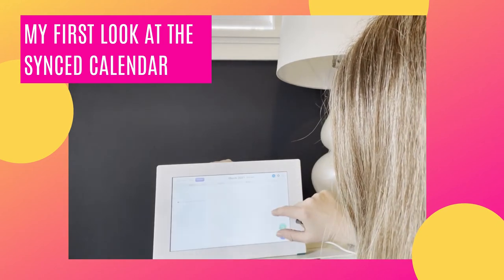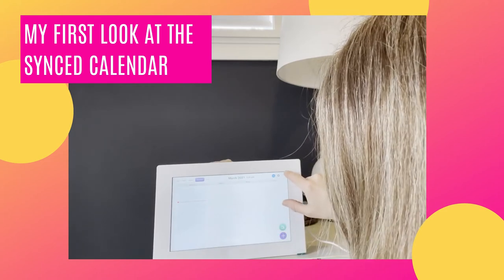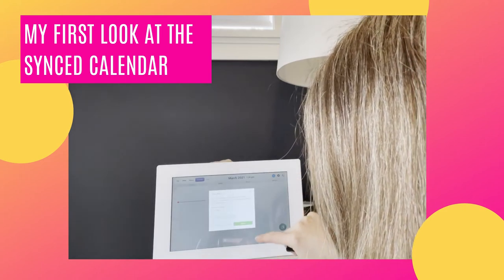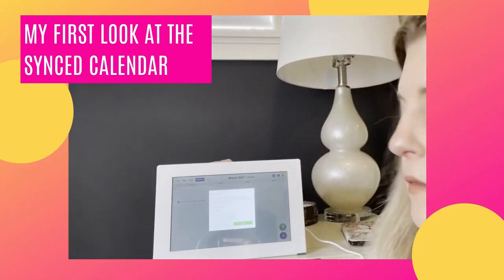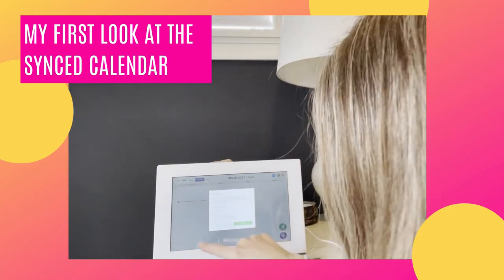Let's go into settings. I think this is to snooze it at night so it's not so bright — yes, I can turn the screen off at night, which I'll probably do.